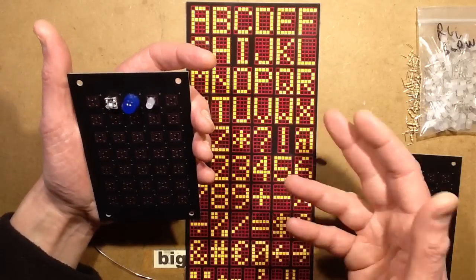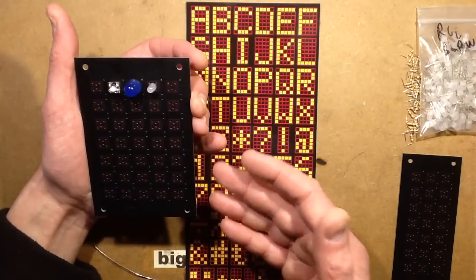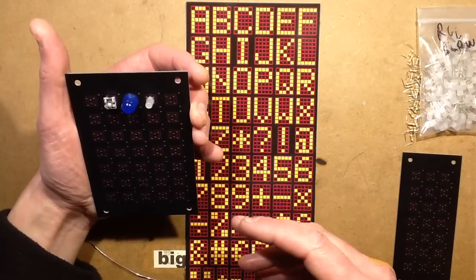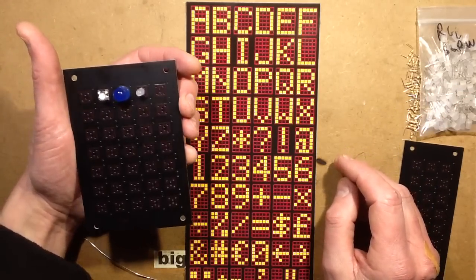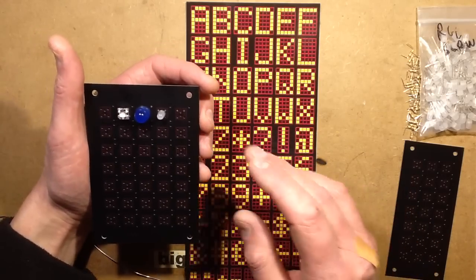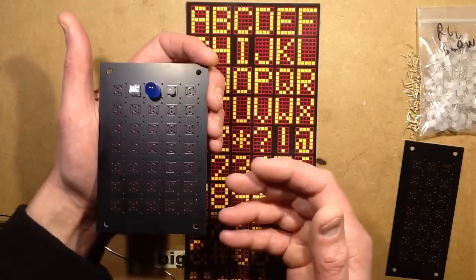One of the nice things about this is that it could be operated from a USB power supply, because it operates at 5 volts or less. I've got a sign that says 'Clive' and it runs off a couple of AA cells, because 3 volts is all that's needed for the red LEDs with the resistors chosen to match. It just runs for ages. I like the idea that it's signage that can be battery operated.